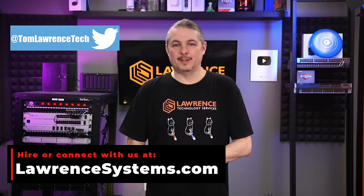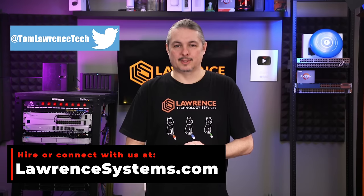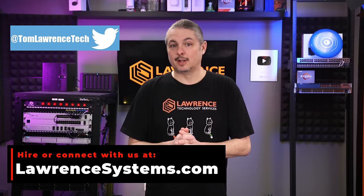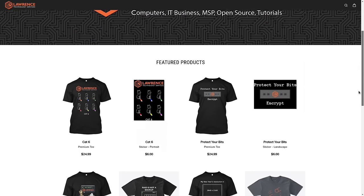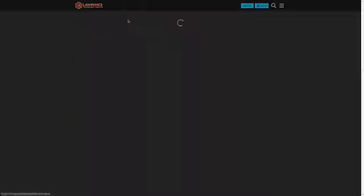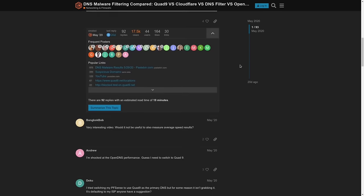Thanks, and thank you for making it to the end of this video. If you enjoyed this content, please give it a thumbs up. If you'd like to see more content from this channel, hit the subscribe button and the bell icon. To hire us for a project, head over to lawrencesystems.com and click the Hire Us button at the top. To help the channel out, there's a Join button on YouTube and a Patreon page where your support is greatly appreciated. For deals, discounts, and offers, check out our affiliate links in the descriptions of all our videos, including a link to our shirt store. And our forums at forums.lawrencesystems.com is where you can have more in-depth discussion about this video and other tech topics. Thank you again — we look forward to hearing from you.